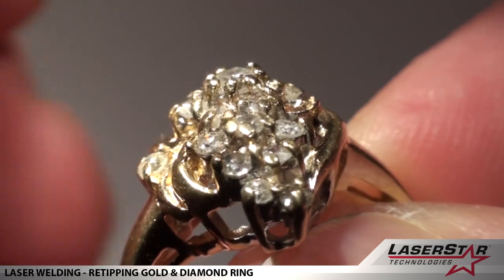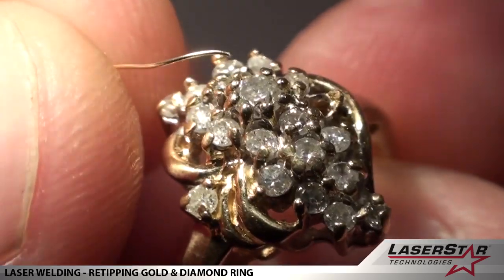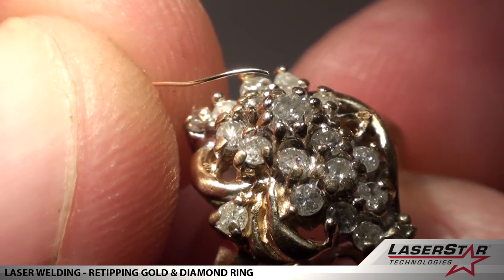Our center stone had a worn-down tip, and there it is — if you can see that.